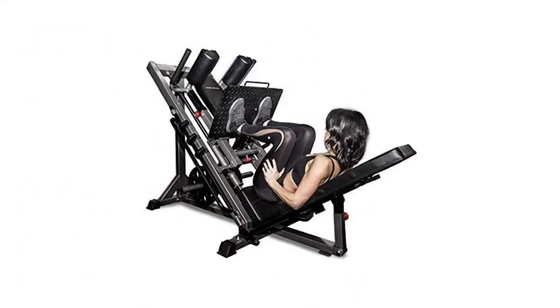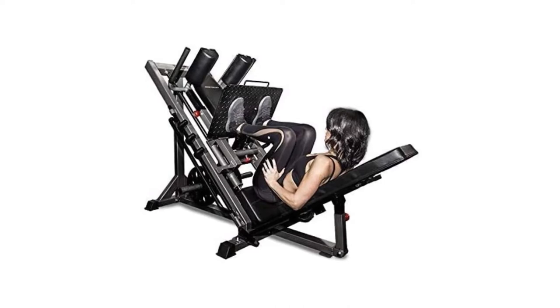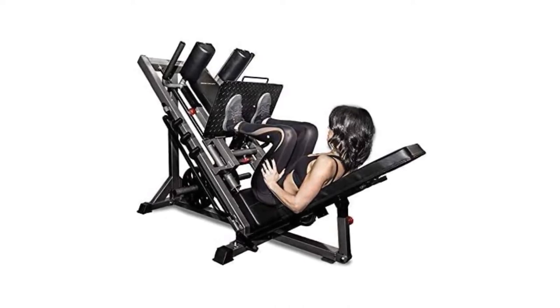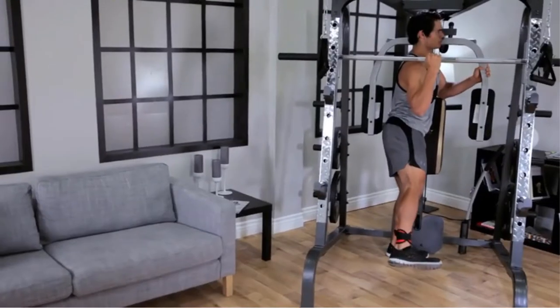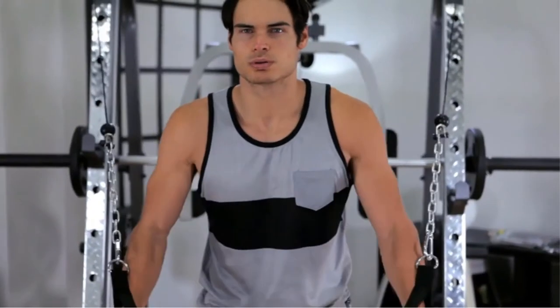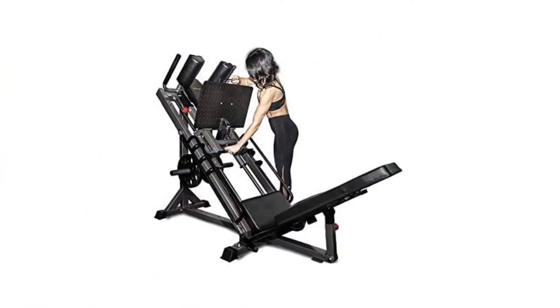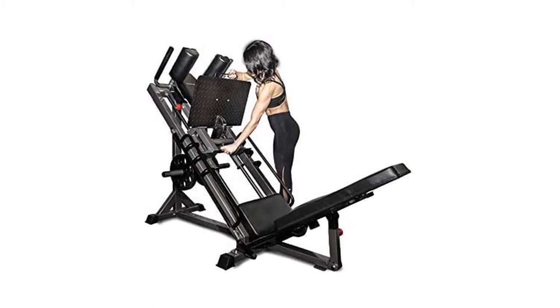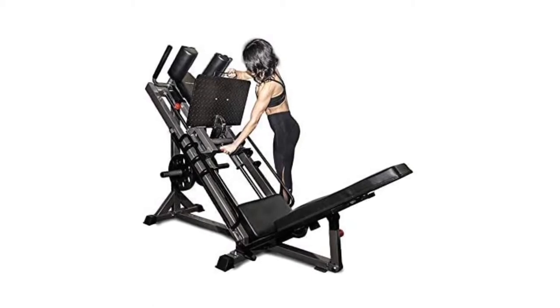One of the more unique features is the donkey squat pad. This can attach to the leg press foot plate and works in conjunction with a 33 calf block to support donkey calf raises. The back support, upper foot plate, and lower foot plate are all fully adjustable to cater for a wide range of users. You can also adjust the shoulder pads when you perform hack squats to provide increased comfort and assist with injury prevention.